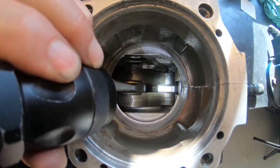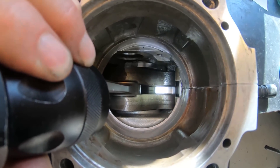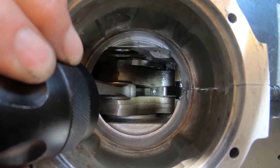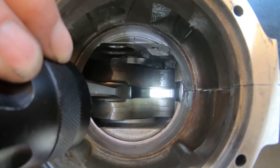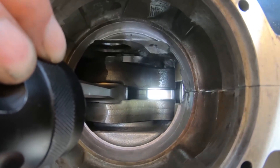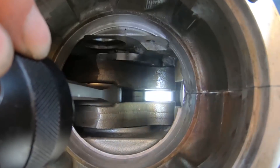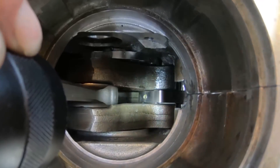With the crankshaft and counterbalancer both assembled, it's time to figure out how to position them together. As you can see, there is not much space to play around with — we're talking about maybe half a millimeter on either side as clearance between the counterbalancer and the crank cheeks. So this is an operation that needs to be done, as I like to say, in the same manner as hedgehogs are mating — very carefully.